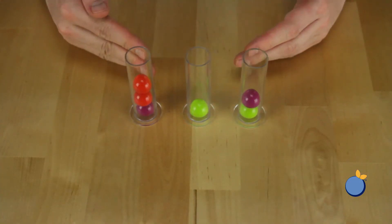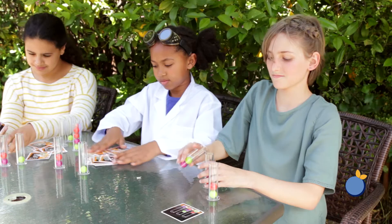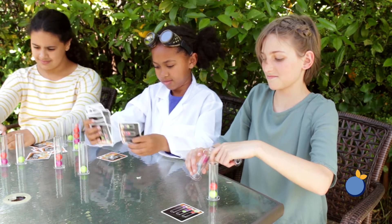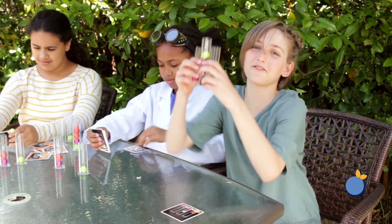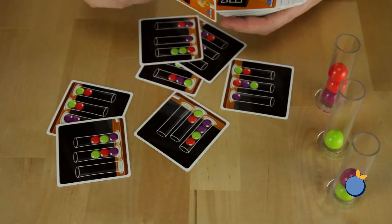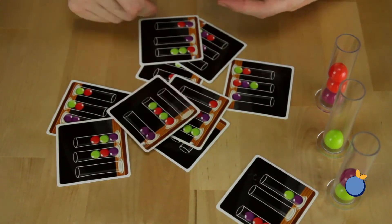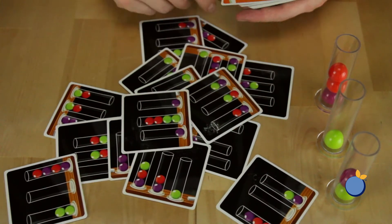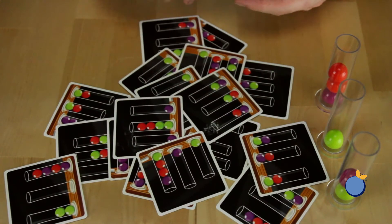You do not reset your molecules each turn; instead they stay where they are, which means it will be a different challenge depending on how far you got. Eureka, I found the formula! This means the game presents a different puzzle each time you play as you race to find the quickest solution between your setup and the 54 different challenge cards.